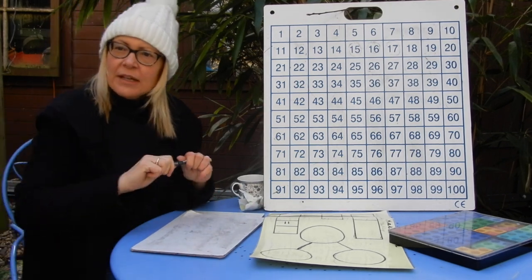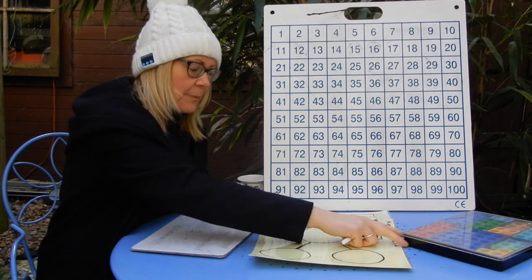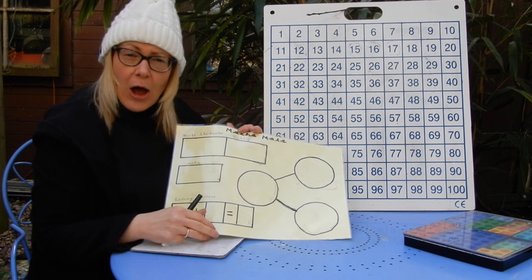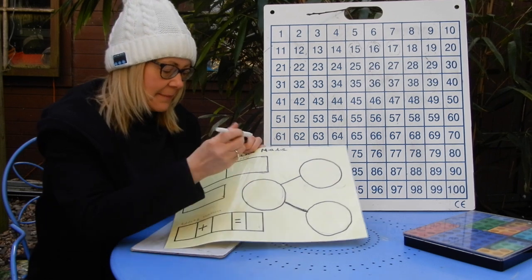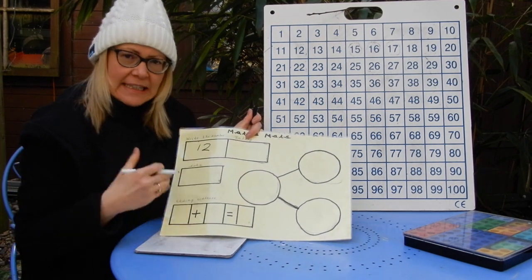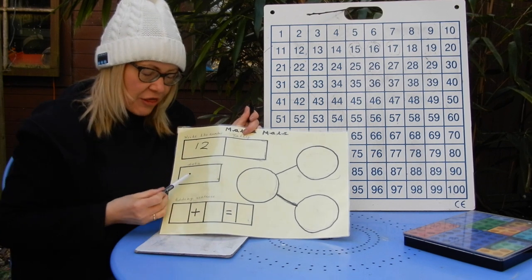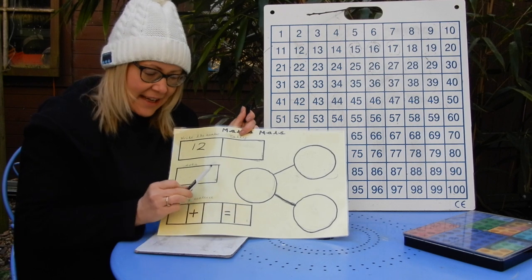Right, now we're going to have a little look at number of the day. By all means use your mats — I see some of you have been drawing them out at home which is fantastic. Number of the day today is 12. I'm going to think about the tally lines for 12, the dots, how you could make 12 in dots, an adding sentence, and two numbers that make up to 12.